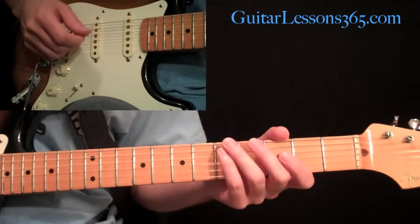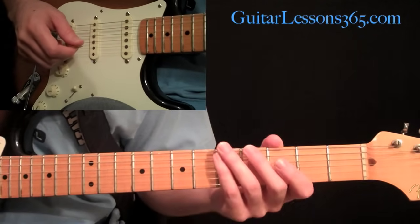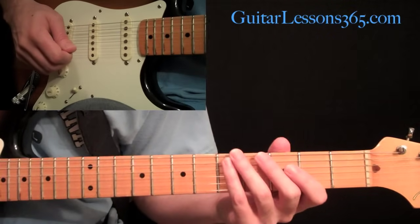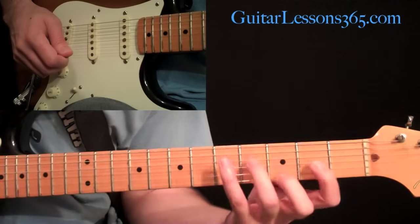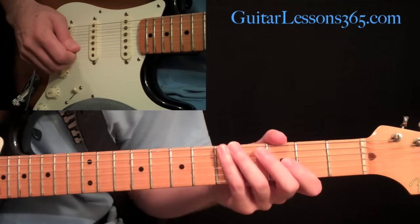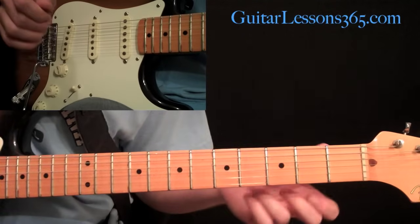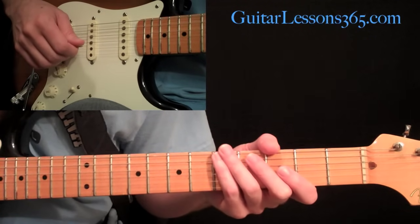Let's start our look at Under the Bridge by the Red Hot Chili Peppers by taking a look at the intro. This intro has a little bit of hybrid picking and a little bit of a stretch in chords, so you want to pay close attention. It's probably the most identifiable guitar part of the entire song.